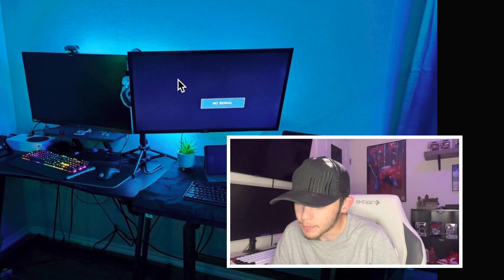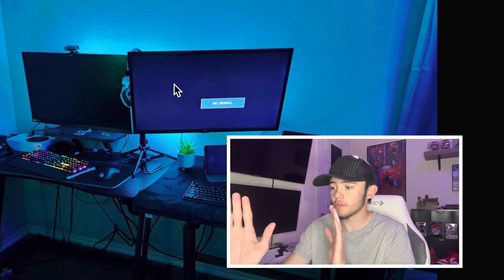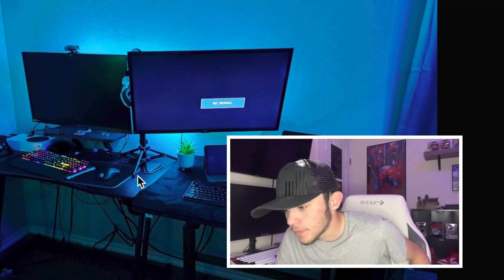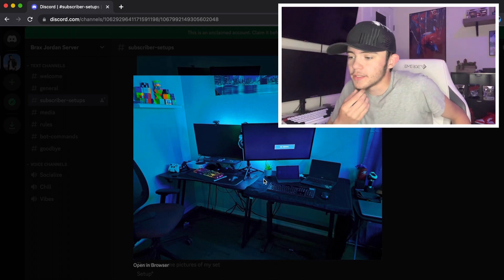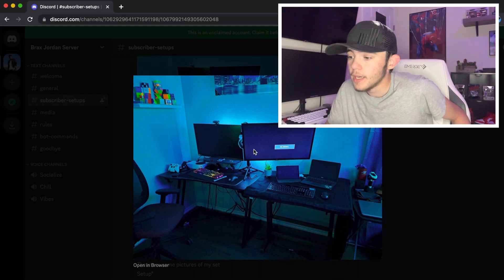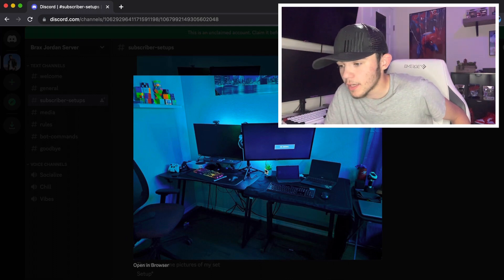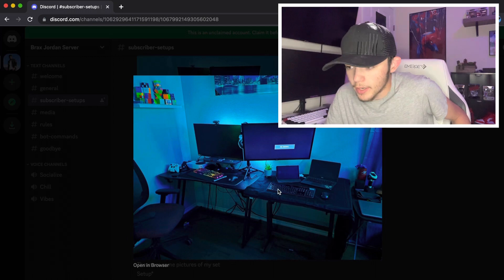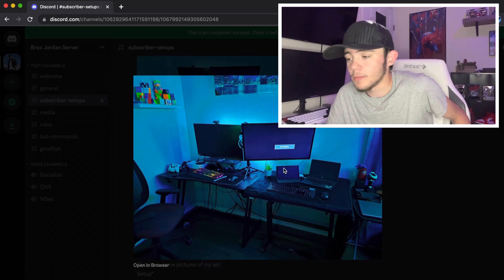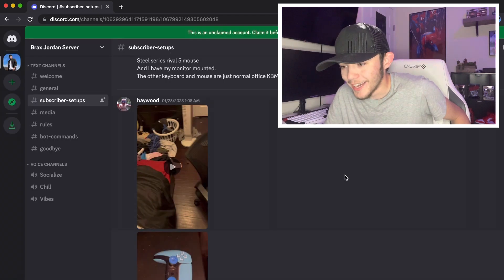The thing that bugs me the most is that one monitor is curved to the side and the other is flat. Also, your monitor mount being right here on this desk gives the idea that it's a little cluttered. I think what you've got is a super dope idea — it really is a cool idea — I just think the execution could be a little better. But honestly, if you like it and it works for you, that's all that really matters.